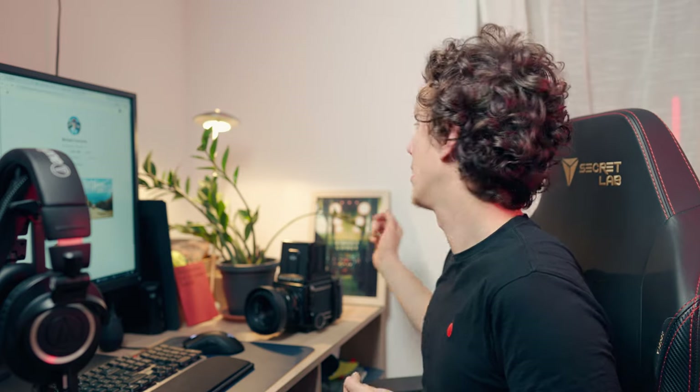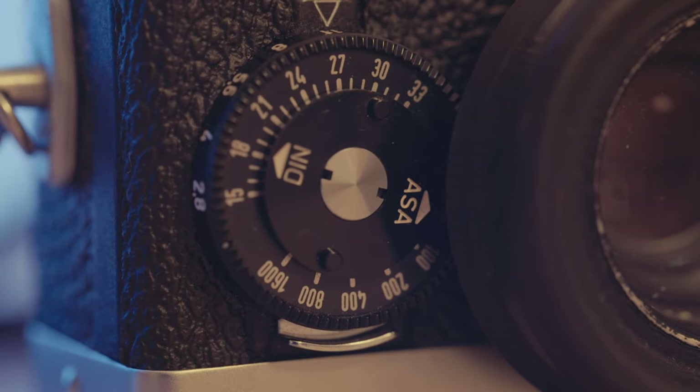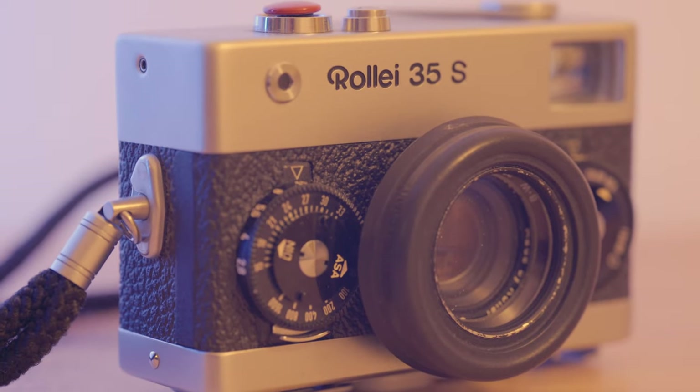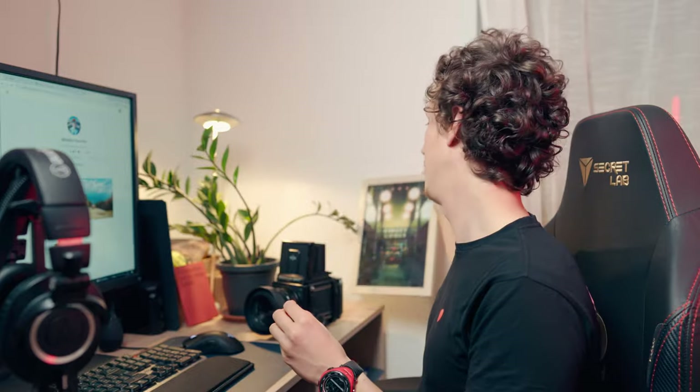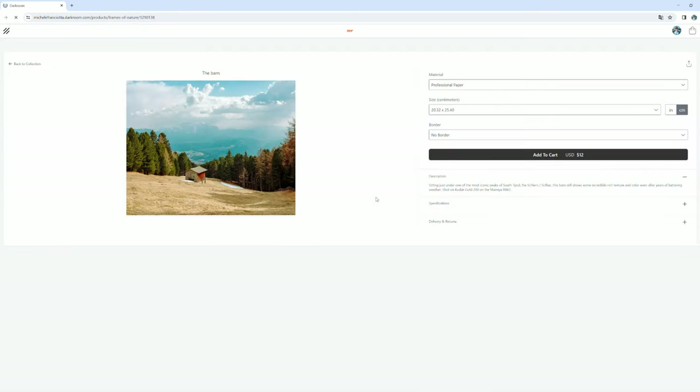I want to take a moment to share with you the passion that goes into printing each one of those images. Every image you see has a story — a journey captured through one of my vintage cameras — and you can find most of these in one of my YouTube videos that you already know so well.